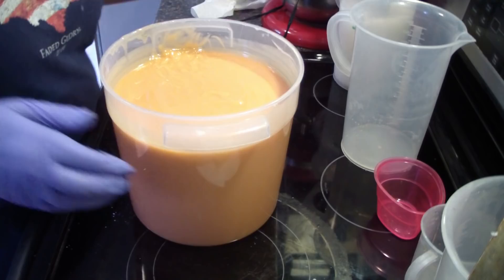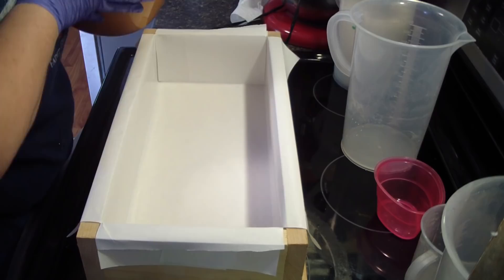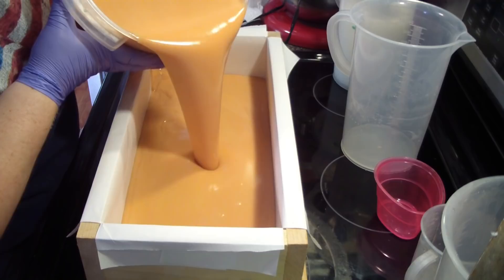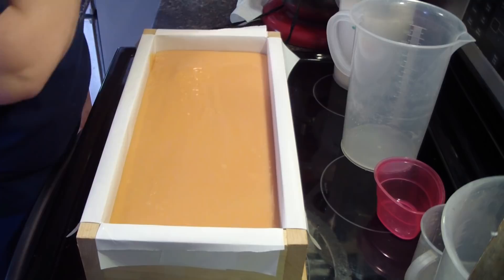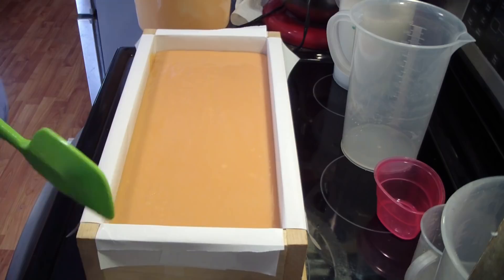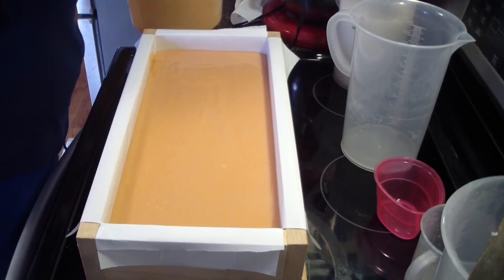I'm going to get a mold up here and pour this yummy soap in. I won't refrigerate this; I have a fan going and the air conditioner going where it will be sitting. I'm wiping off the excess honey on my spatula, and I'll keep a close eye on the soap to make sure it doesn't overheat — if it starts to overheat I would throw it in the fridge.